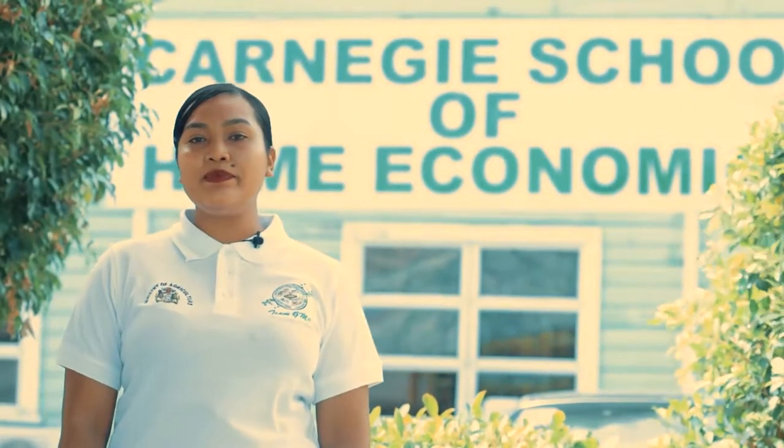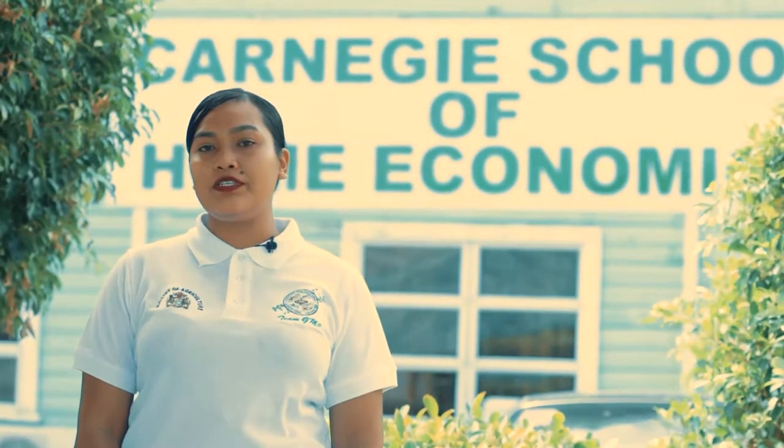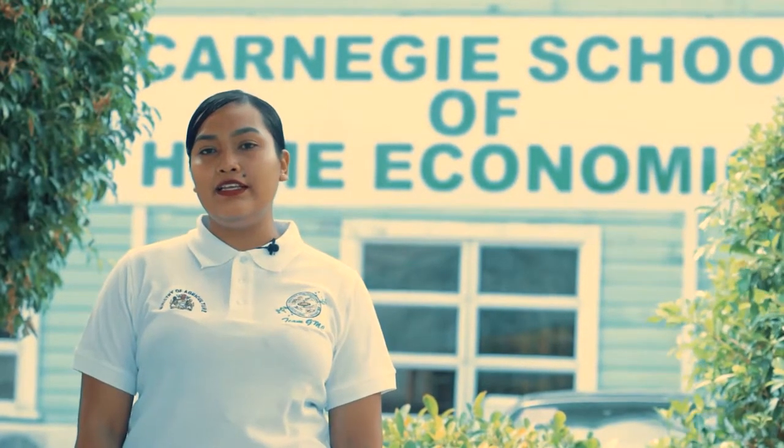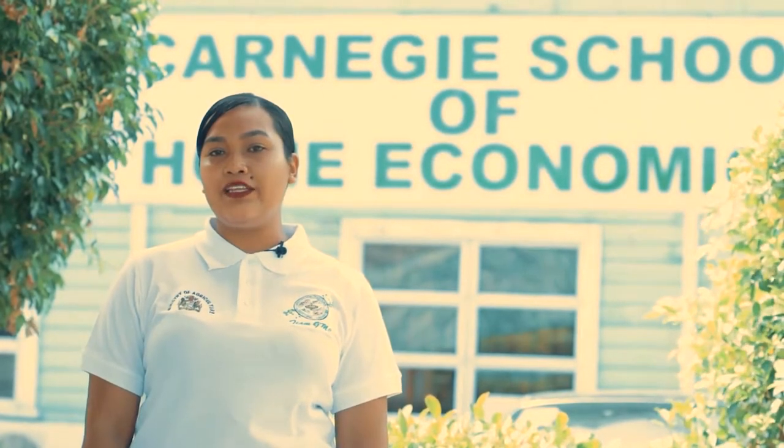Hi, I am Amarisa Barker, Marketing Officer at the Guyana Marketing Corporation, and today I would like to welcome you to our first ever Cooking with Carnegie, an Agriculture Month collaboration with the Carnegie School of Home Economics.